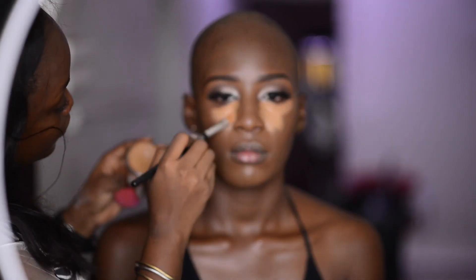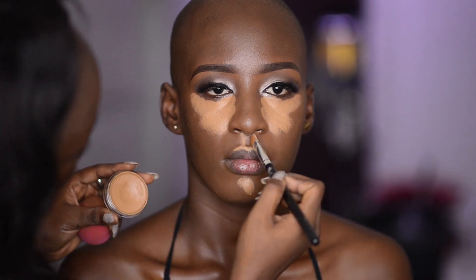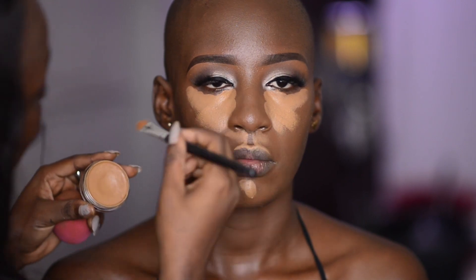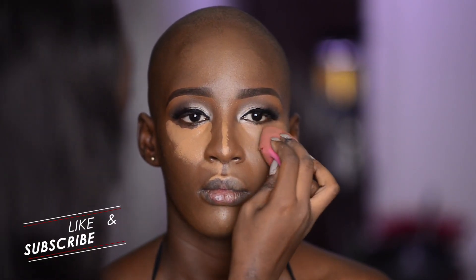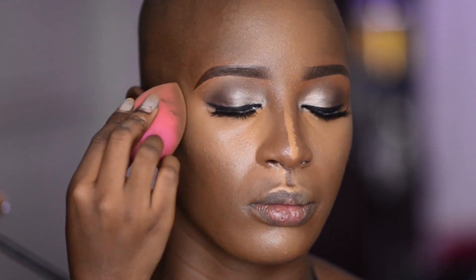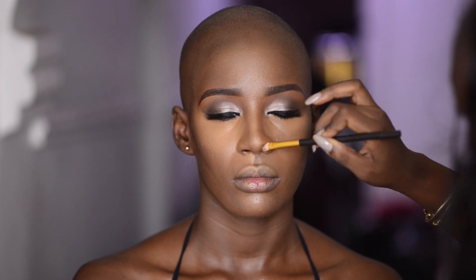I prefer to use a flat brush to spread the products evenly before going in with my beauty blender. I'm bouncing my beauty blender over the highlighted areas. Moving on to contour, I'm using my Black Opal foundation stick in Black Walnut — it's a cool-toned shade, great for contour. I'm also using a second darker shade, Suede Mocha, with a smaller fluffy brush going to her nose.